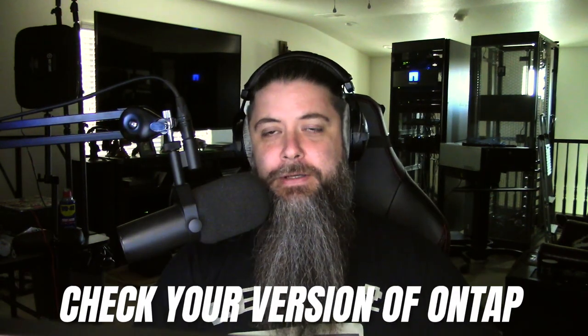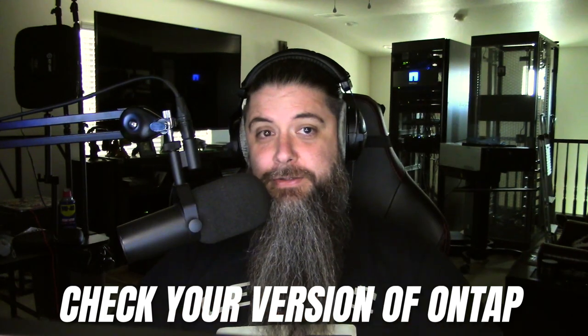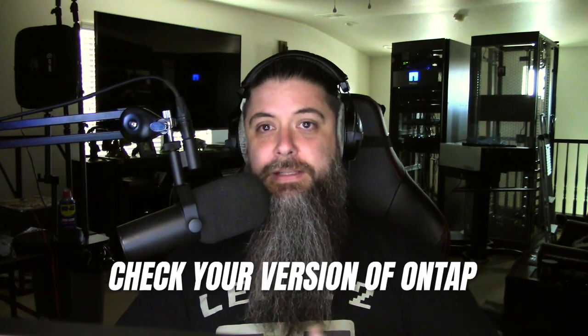That automatic update feature starts becoming available in 9.10.1 and beyond. So for future reference, if you're not seeing some of the stuff I'm going to show you in System Manager, check your version of ONTAP - you may need to update to take advantage of those new features. It's always best to run the latest stable release and the P-patch releases, because those contain security fixes, bug fixes, and all kinds of improvements.